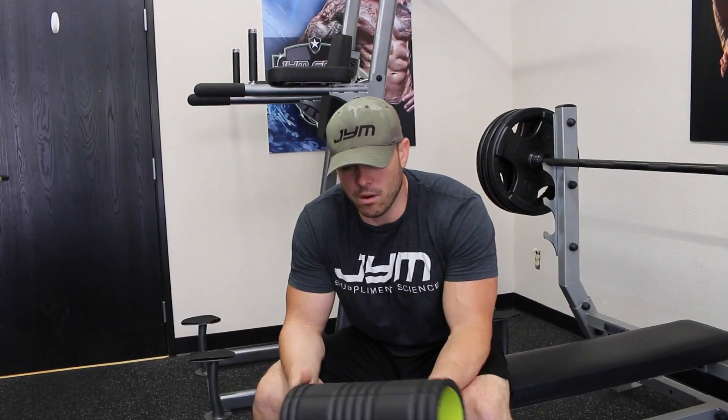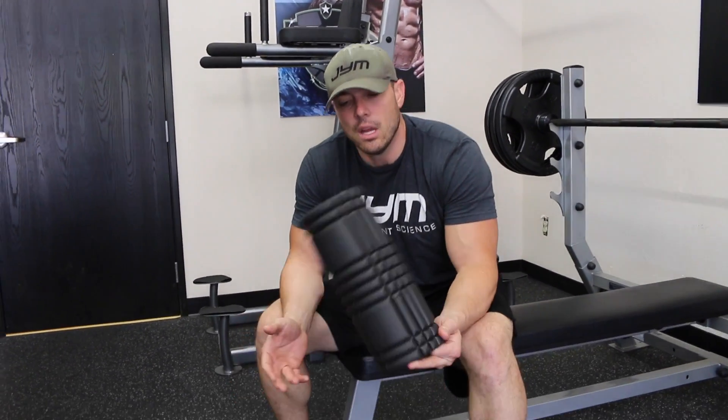Hey guys, Mike McErlean with another episode of Workout 101 on workouttraining.com. So as you heard, we're going to be discussing the towel bench, or we don't have the towels here, so we're going to be using a foam roller.